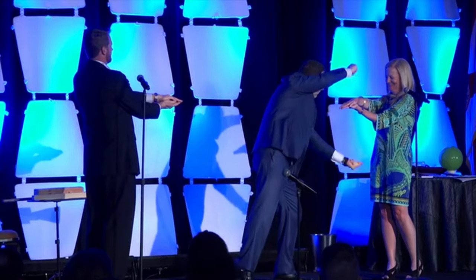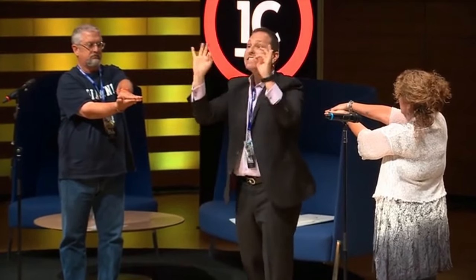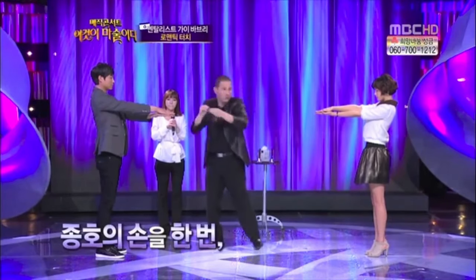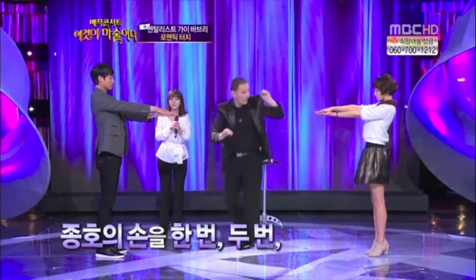Hey everybody, Ken Weber here. I saw a guy do this touch routine maybe 20 years ago. It fooled me, it fooled everybody in the audience. It's been sort of an underground routine. You kind of should keep it that way because it's just too damn good.